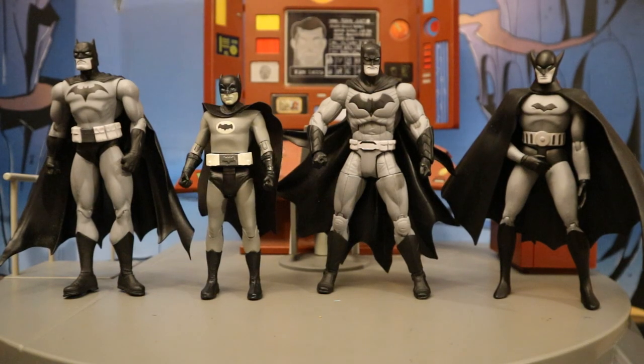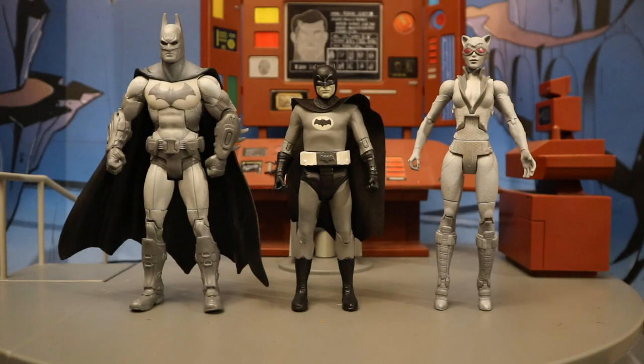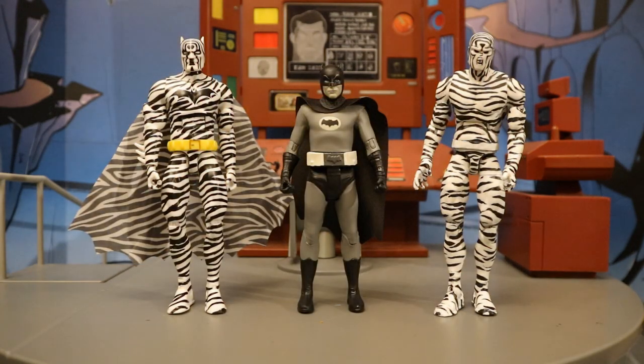Now let's check him out next to some other black and white action figures. Here's this Batman next to three DC Collectibles Black and White Batman figures: the Hush Batman, the Cabula Batman, and the First Appearance Batman. And here he is next to some DST Diamond Select Toys Clerks figures — Dante, Randall, Jay and Silent Bob — all done in black and white just like the original film. Then next to a Mattel Arkham City Batman and Catwoman, more or less done in black and white from some promotional material for the game. And here next to a black and white Jim Lee New 52 Batman — not black and white in the same sense; this is sort of a sketch figure. And here next to a McFarlane DC Multiverse black and white Page Puncher Batman, and next to a black and white Zebra Batman and Zebra Man — they're black and white simply because they're using the colors of a zebra.